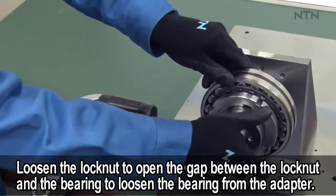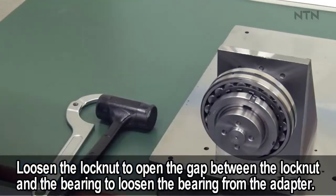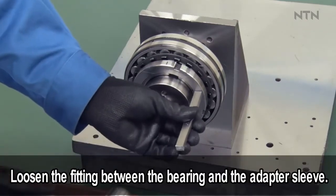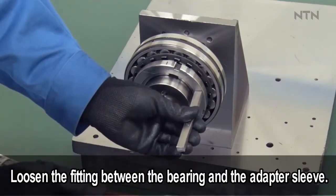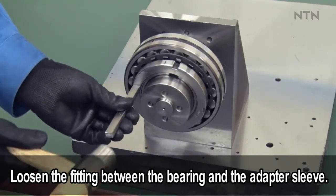Then loosen the lock nut two to three turns by hand. To loosen the fit between the bearing and the adapter sleeve, tap the side of the lock nut with a hammer and punch, or equivalent tools.